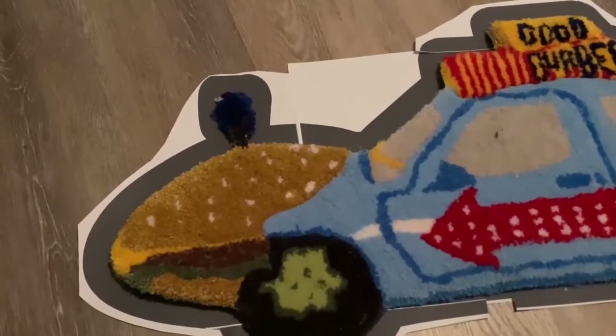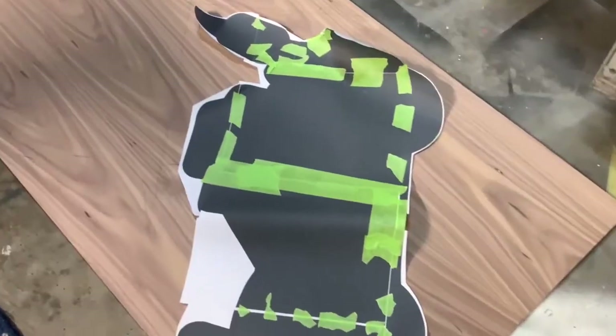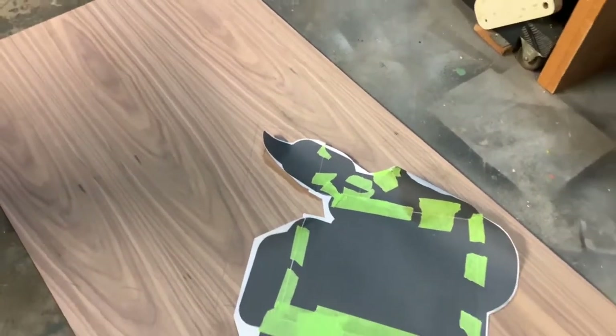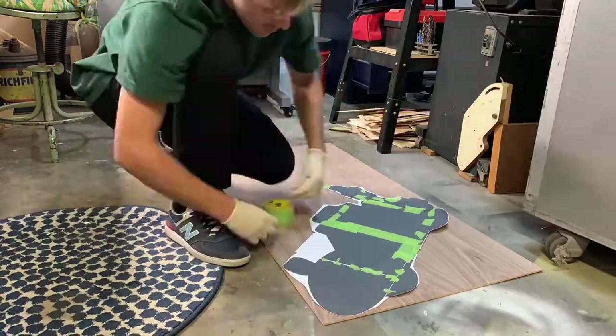Starting off this build, I just made a quick silhouette of the rug and I'm going to be mounting it to this piece of walnut right here to be able to cut out the shape. I would normally do something like this in my laser cutter but it's just too big to fit into the cutting bed, so we're going to have to do it by hand, which is fine. It's good to have all these skills on hand for stuff like this.